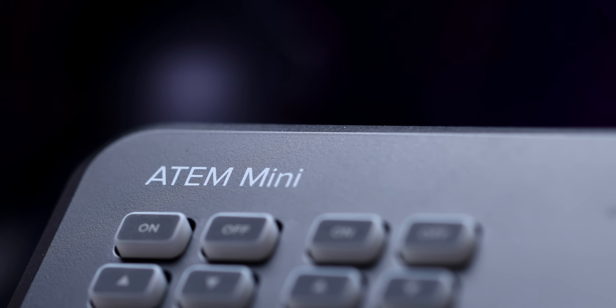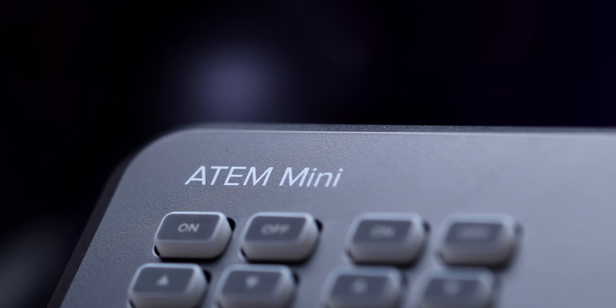And while the ATEM Mini has a few areas for improvement, this is an absolutely groundbreaking device. And as far as I'm concerned, it's perfect. So despite my longstanding hesitation to use Blackmagic products, this ATEM Mini has really captured my ATemption.